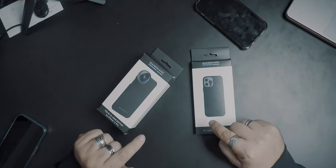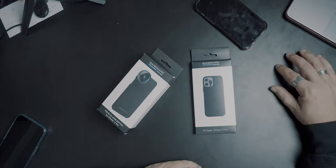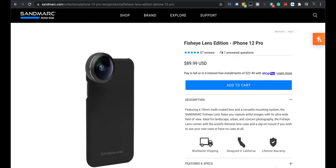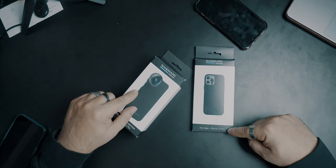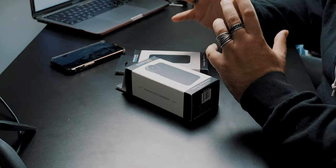But this one's for the 12. So this is the fisheye lens edition for the iPhone 12 Pro. Here's the lens, here's the extra Pro case, and we're going to take a look at it and see how much of a difference it makes versus just the normal lens on the iPhone and the ultra wide.